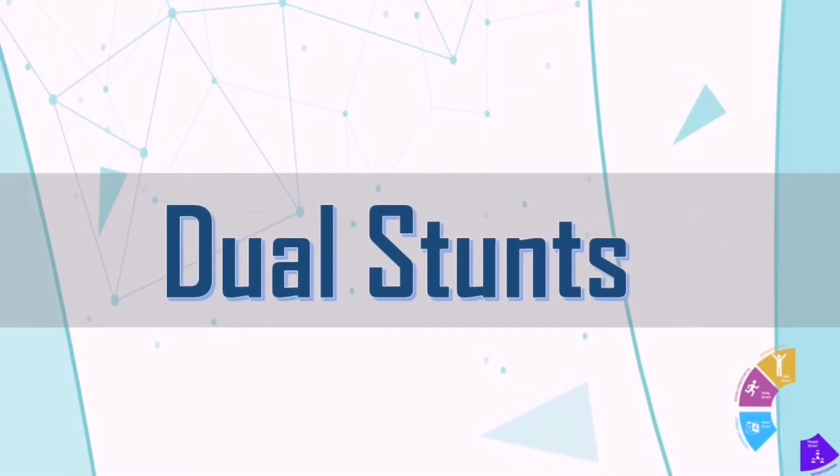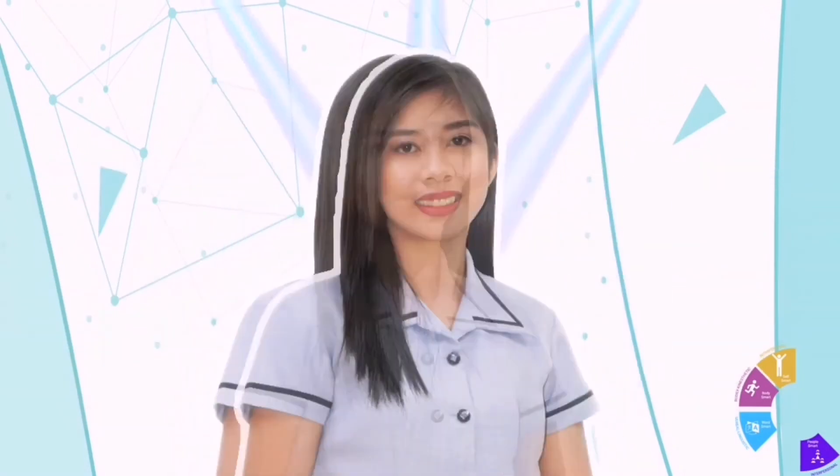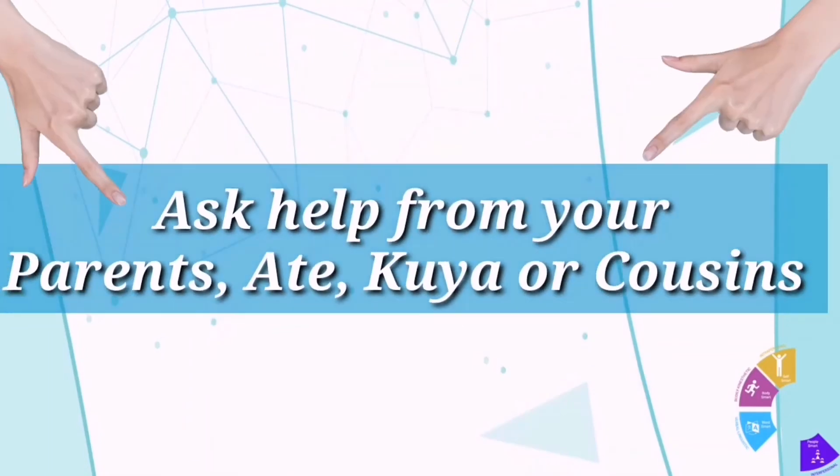Let's proceed to the dual stunts. I have a big help from your art teacher, Ms. Marian. She will be my partner in demonstrating the stunts for you. Now get ready and grab a partner!